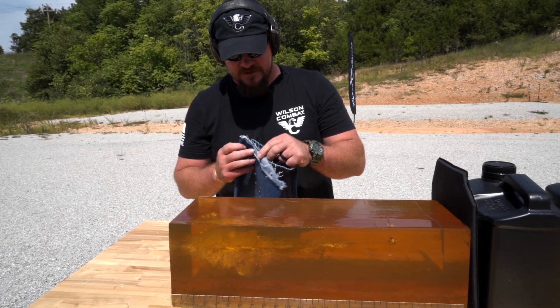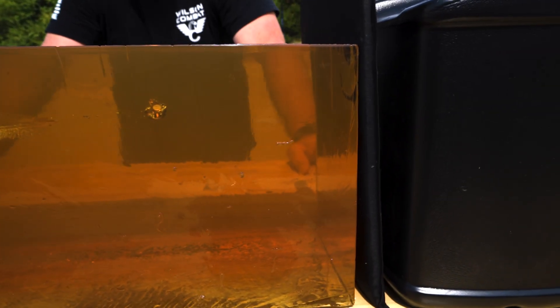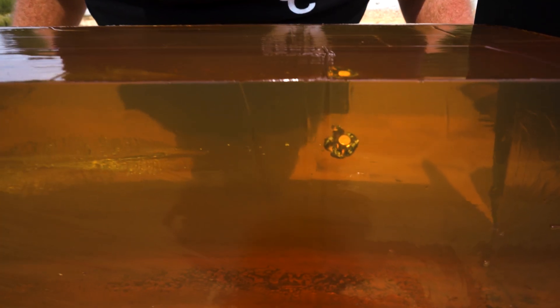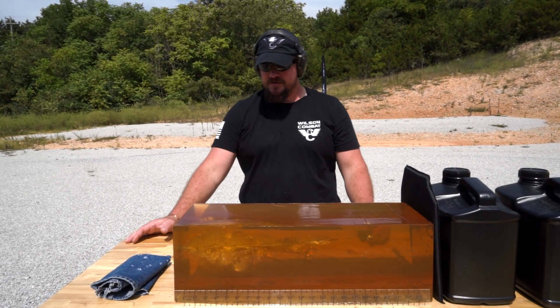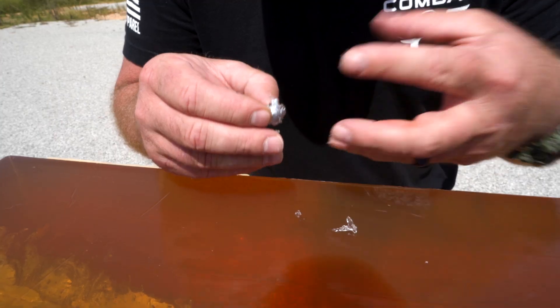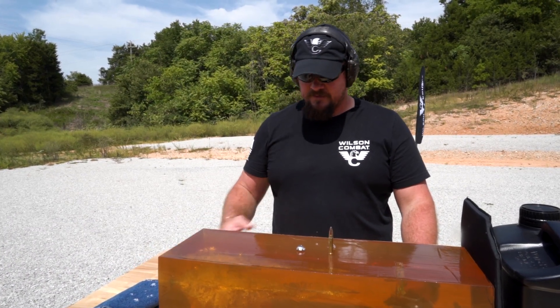Four layers of denim — didn't even slow it down really. Big thump on impact. Good sized balloon. Pretty immediately, maybe a half inch in, you really start getting that expansion of the balloon. The balloon runs 9 to 10 inches. Projectile was retained within the gel block — we're probably in between 18 and a half, 19 inches. We do have some pieces of fragmentation from the bullet throughout the path. Thick clothing is not going to stop this thing or slow it down much, or hinder its ability to perform. Pretty good mushroom. Base stayed together well, everything just collapsed down and mushroomed over the base. Good mass retention on that 135 grain bullet. They just work, and they work every time, no matter what the barrier is.